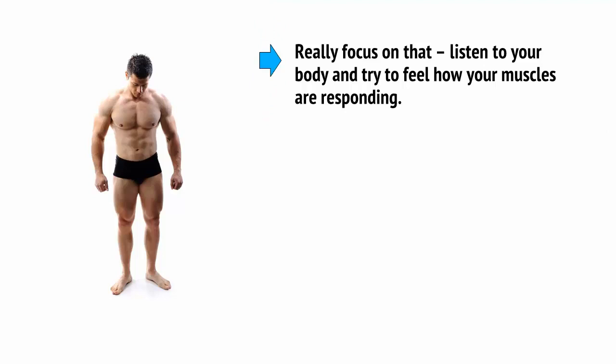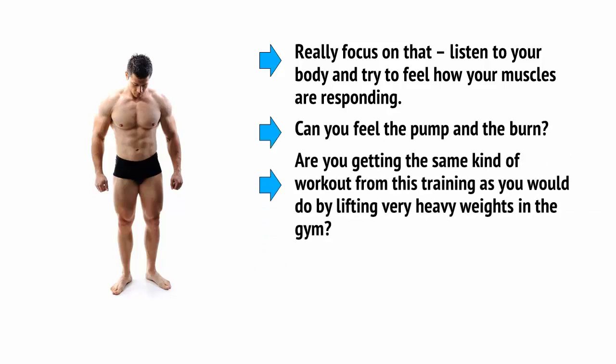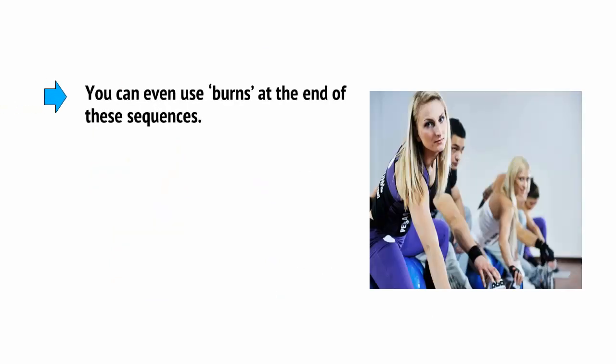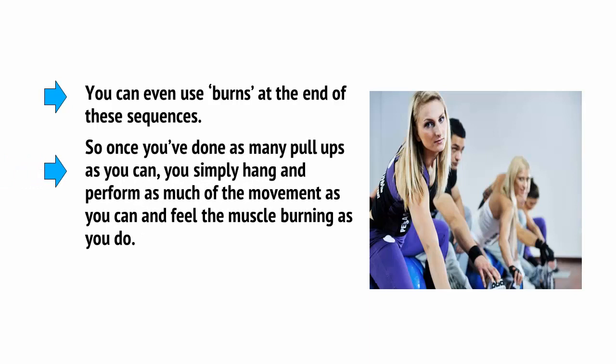Really focus on that. Listen to your body and try to feel how your muscles are responding. Can you feel the pump and burn? Are you getting the same kind of workout from this training as you would by lifting heavy weights in the gym? If it doesn't feel hard enough, then you need to go back to the drawing board and start making it harder. You can even use burns at the end of these sequences — once you've done as many pull-ups as you can, simply hang and perform as much of the movement as you can, and feel the muscle burning as you do.